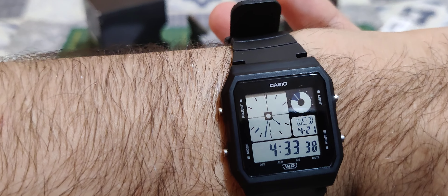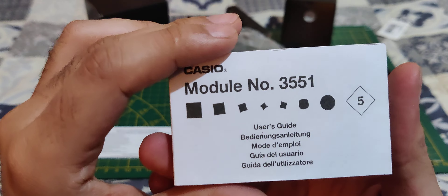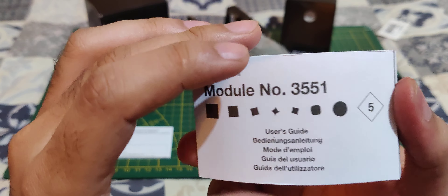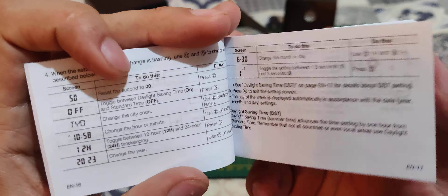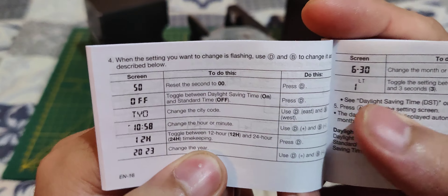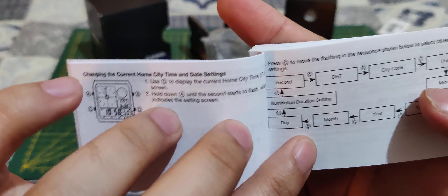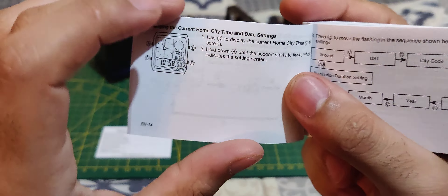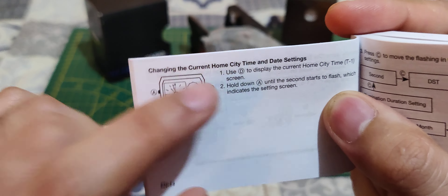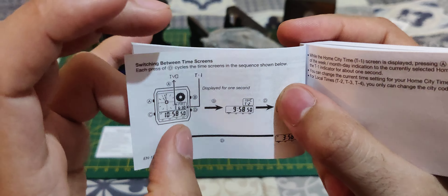It's a pretty nice update to the old Casio. And here's the user guide — we're not going to read through it all, but you can use the QR code for more options. You can have multiple city times — that's a nice feature — and multiple time screens.